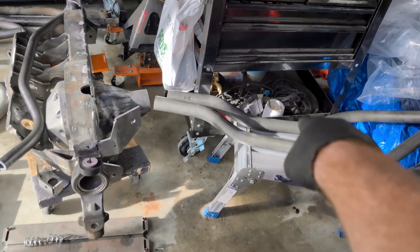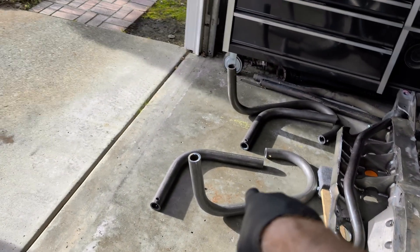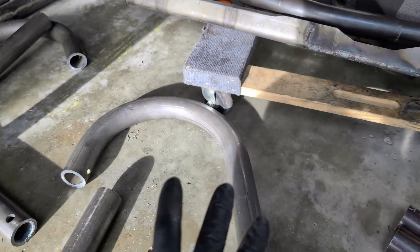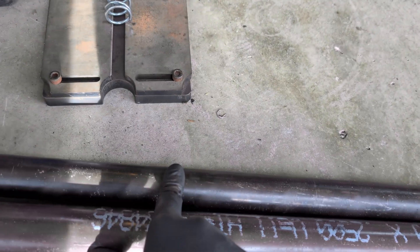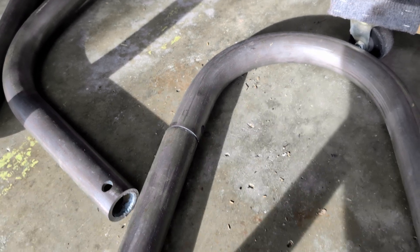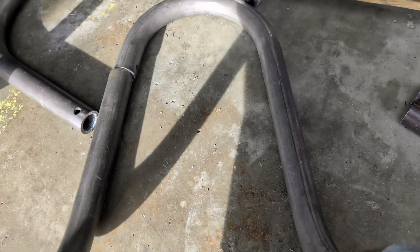The tube work for the uppers and lowers are two inch quarter wall. These are the shock hoops I'll be using for the coilovers — also two inch quarter wall. Once these get mounted up, they had to be made in two parts, and I have a one-and-a-quarter inch quarter-wall piece that'll slip inside of here. Once that's made up and welded, I'll get it at the right angle.